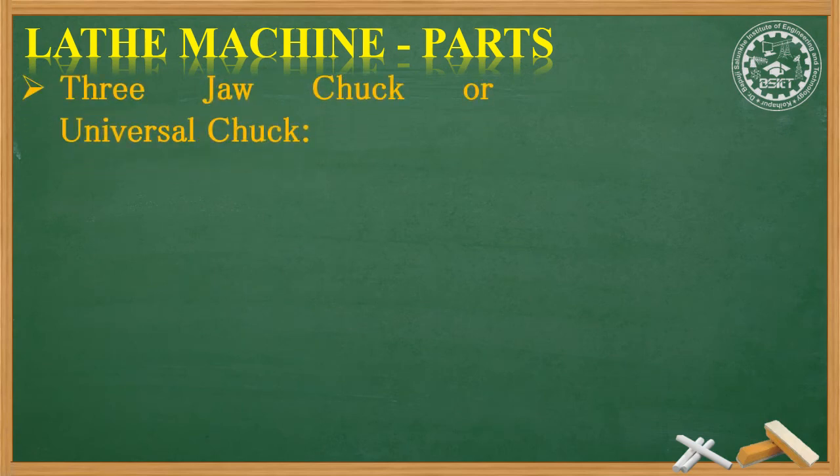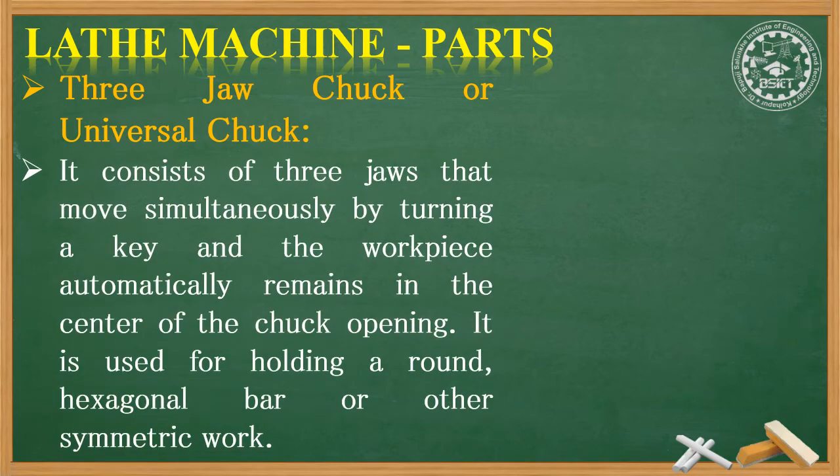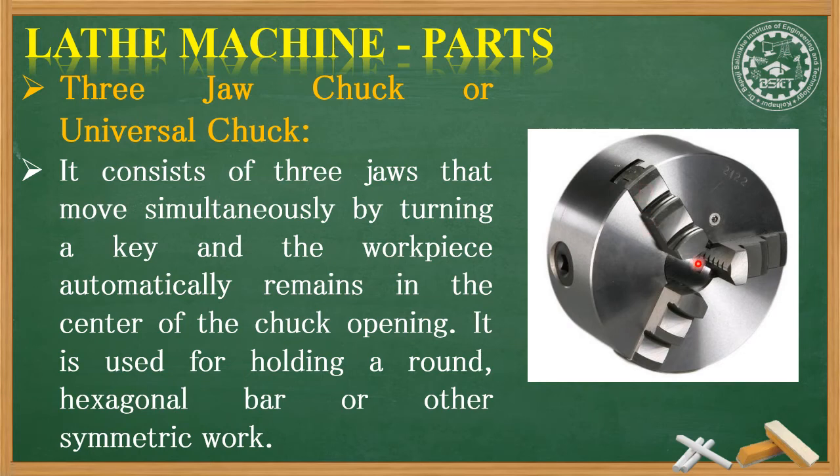The second type of chuck is the three-jaw chuck. This is the most commonly used chuck in all lathe machines. It consists of three jaws that move simultaneously by turning a key, and the workpiece automatically remains in the center of the chuck opening. It is used for holding a round bar, hexagonal bar, or other symmetric workpieces.